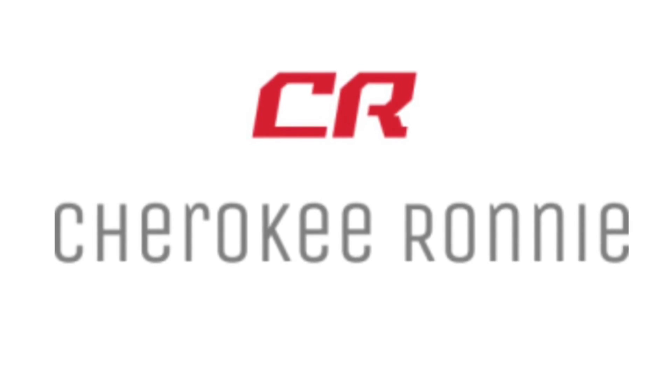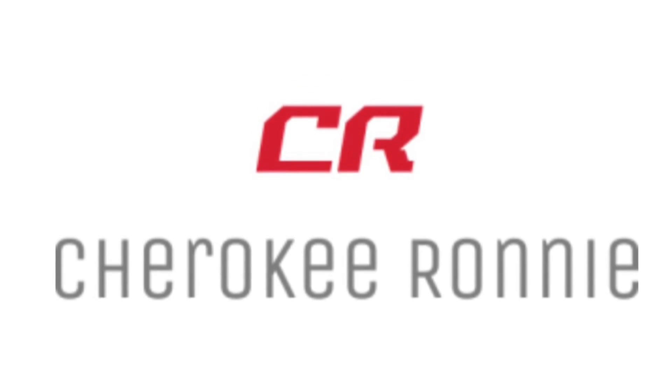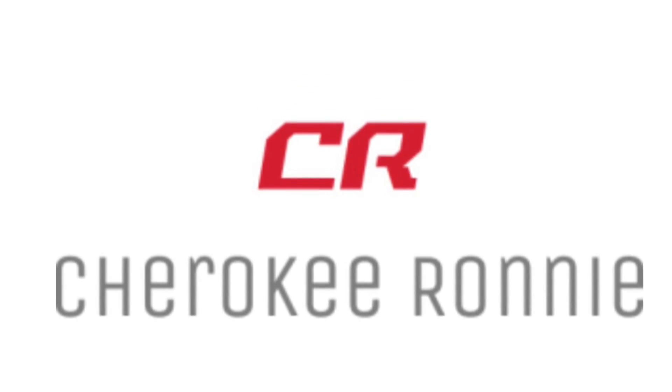I'm Cherokee Ronnie — stay dirty my friends.